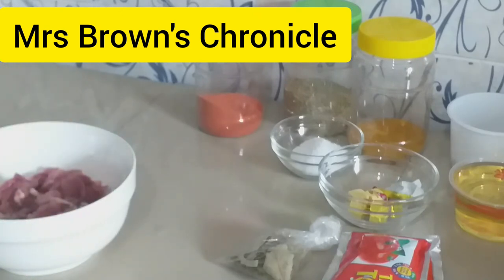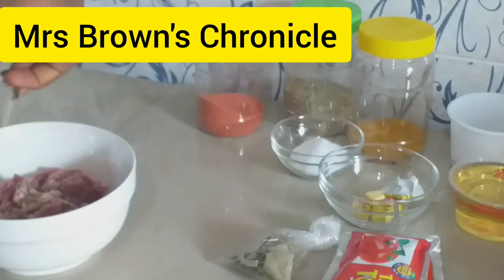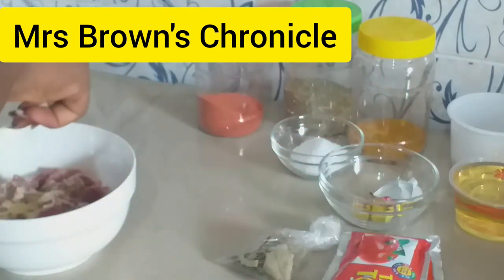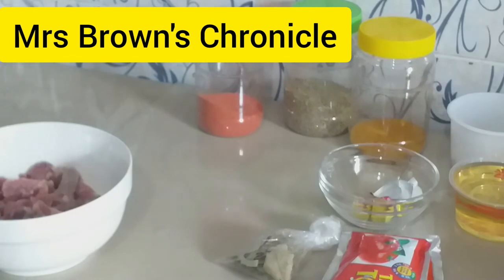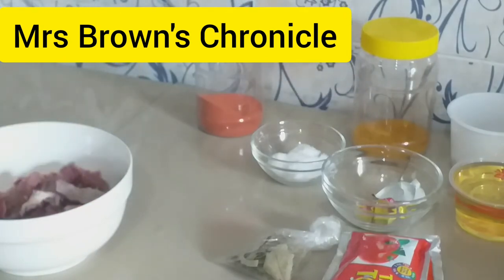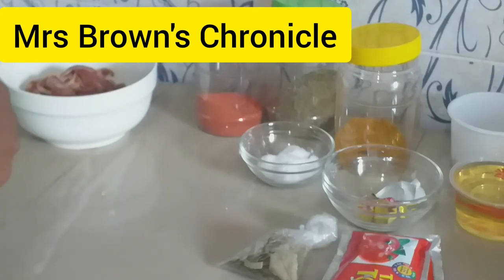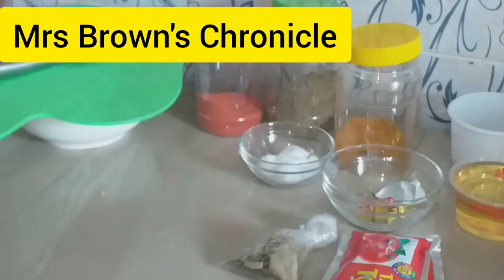Our beef is already inside the bowl. Add our cubes — this is the time you add any spice you desire. I also add my salt, a little salt, thyme, and curry. Set it aside and allow it to sit for about 15 to 20 minutes.